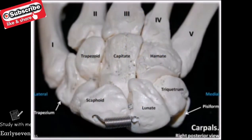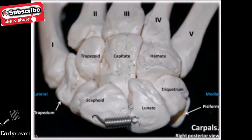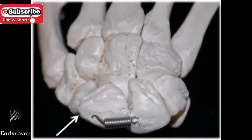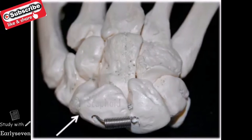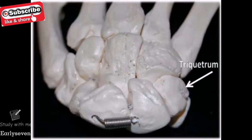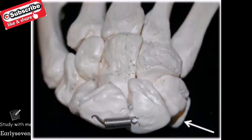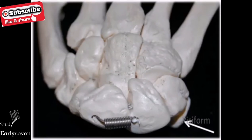The carpals are named after their shapes, and we'll use this information along with a few other points about their position and other features to help remember their location. In the proximal row, starting from the lateral side, our first carpal is the scaphoid, which means ship-like. Our second carpal is the lunate, which means moon-shaped. Our third carpal is the triquetrum, which means three-cornered. And our fourth and most medial carpal bone is the pisiform, which means pea-shaped.